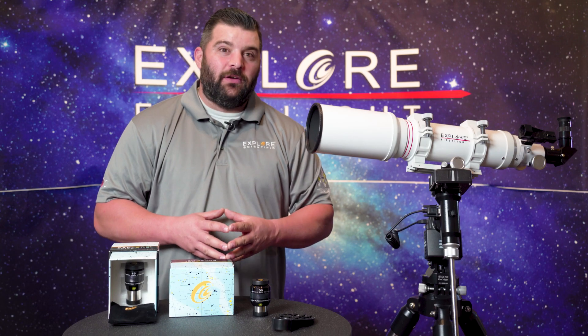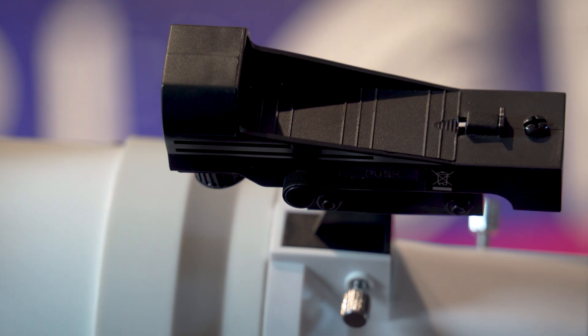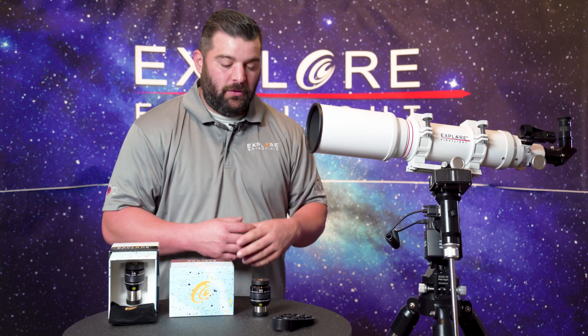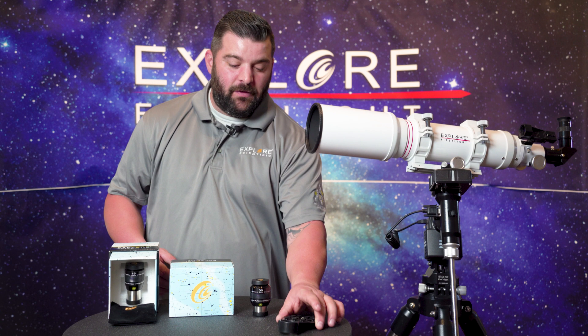With these particular telescopes, it does come with the red dot finder, a 25 millimeter super plossl, and a smartphone adapter to get you started in your astrophotography needs.